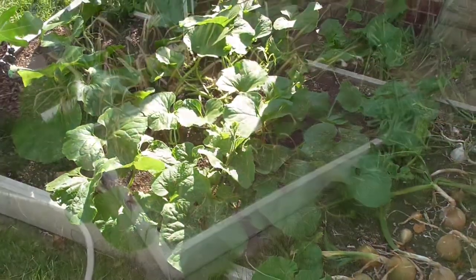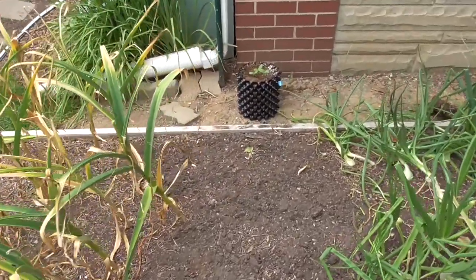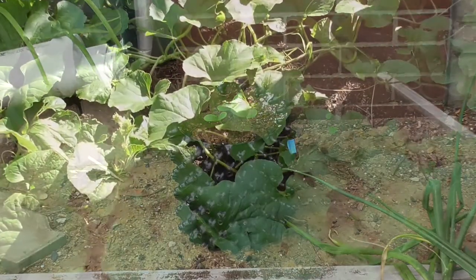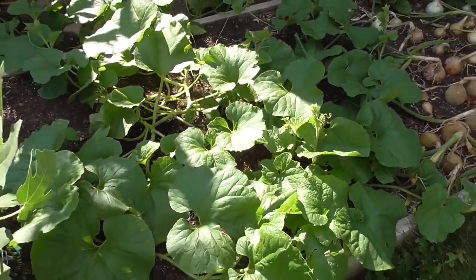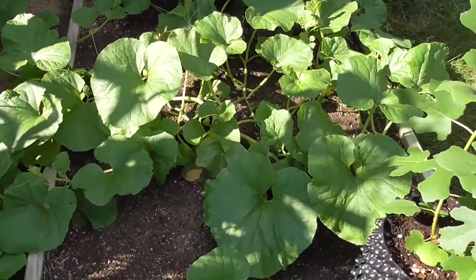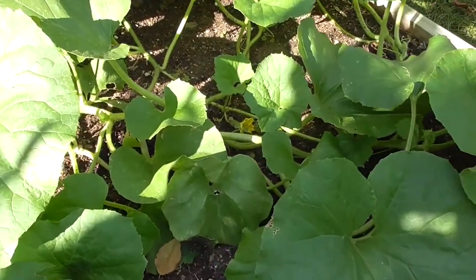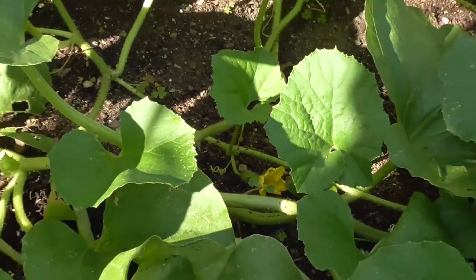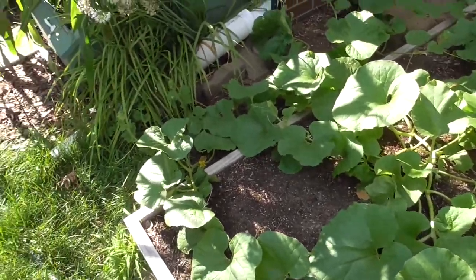I did have garlic here, if you'll recall. And rather than leaving that space empty, I was proactive enough to start a canary melon from seed ahead of time. Once the garlic was pulled out, I put that in. I left all three of the seedlings I had started in there, so we have three plants that are going to give us a nice little melon. They're already blooming and we should get some fruit set pretty soon. Hopefully before everything's said and done, we'll have some melons later in the season.